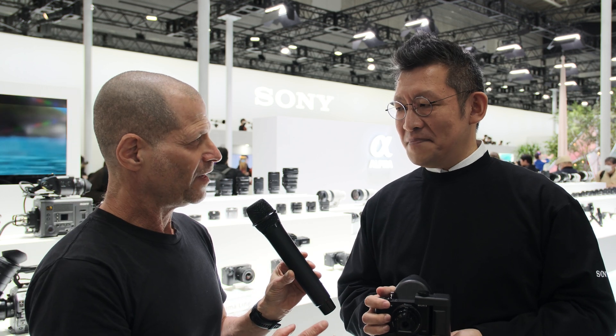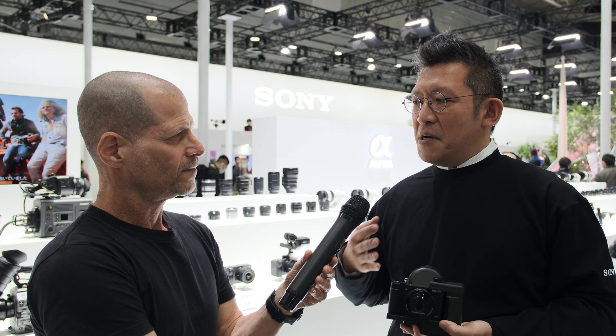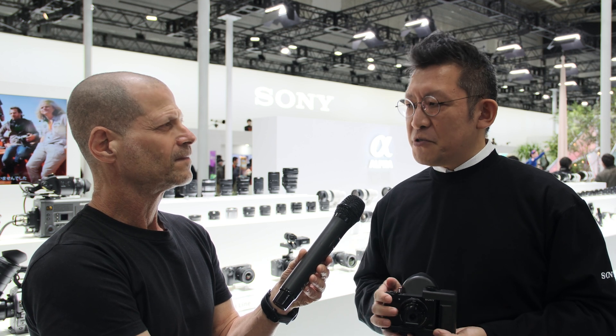We are at the Sony booth, but you are not from Sony. Where are you coming from? I'm actually from QD Laser. That is a semiconductor laser originally founded in 2006 as a spin-off from Fujitsu Corporation. But after 9 years, in 2015, we started to develop a retinal projection product.